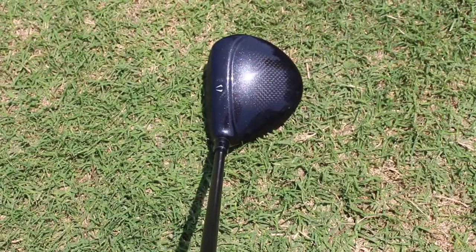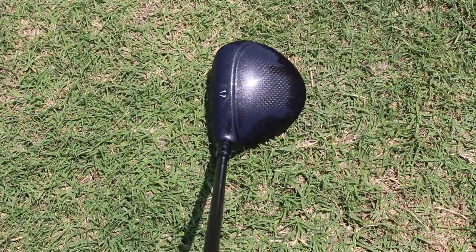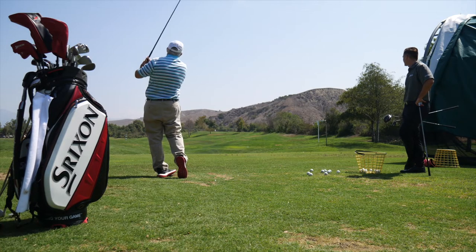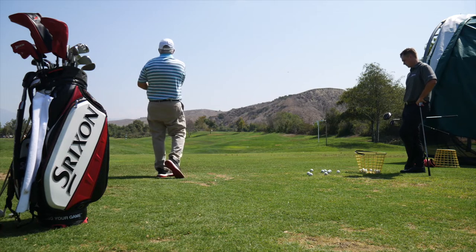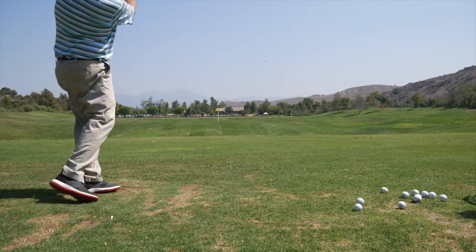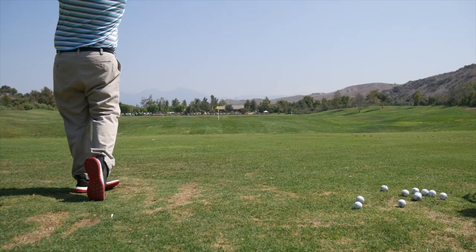I got a chance to hit it earlier and you mentioned the shaping — it looks beautiful at address. It was super easy to hit in the air. That's an issue that a lot of amateurs have trouble with, hitting the ball off the deck with fairway woods. No issues at all with that. And the sound and feel was exceptional as well.